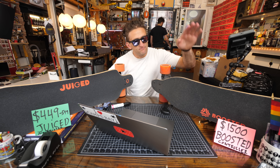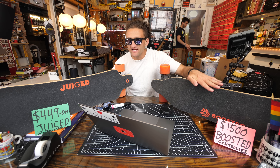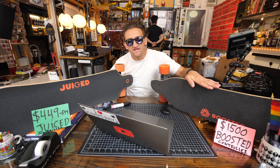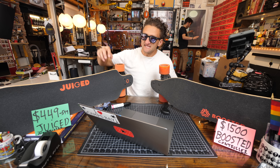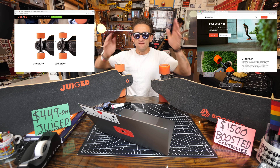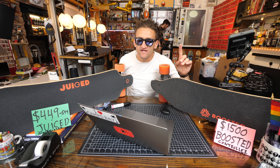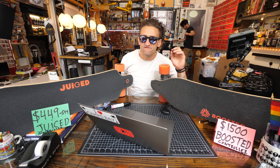The Juice says it has a seven mile range; Boosted says it has a six to seven mile range. Both have regenerative braking and dual motors. Honestly, even the Juice website looks like the Boosted Board website, but from a side-by-side spec analysis, they seem to be very — or at least advertised as very, very similar.